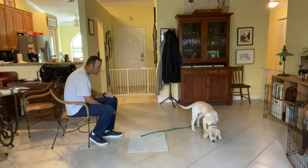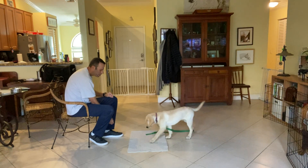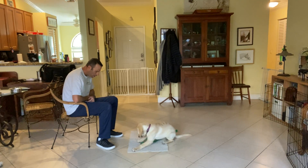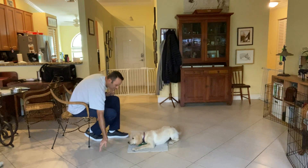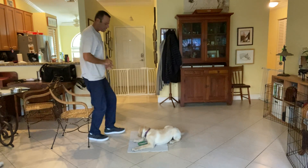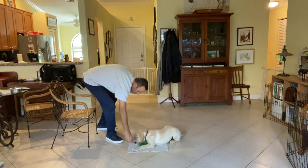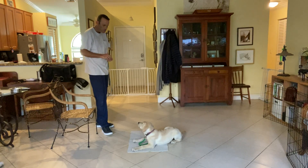Good boy, good boy. We're gonna do one more cookie toss — get it! That's it, Wilson, go to bed. Come on, what a good boy! Yes! Stay. Stand up one more time, go back down, drop the treat right on the mat. Good boy.